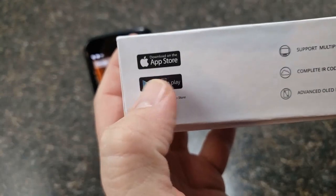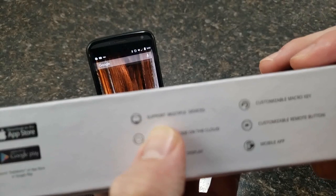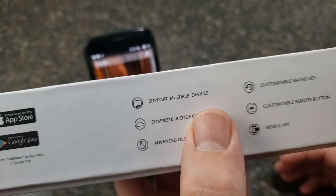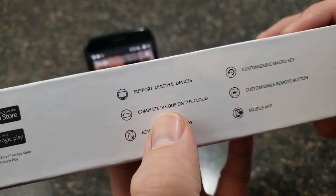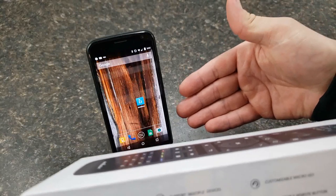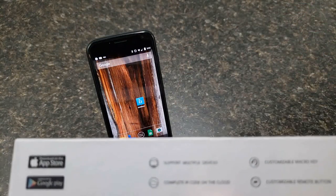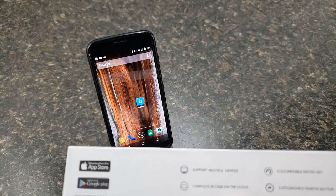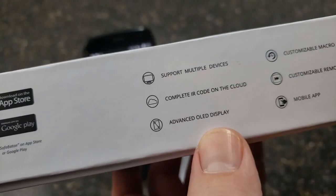The app supports the Apple App Store and the Google Play Store. You get support for multiple devices — up to 15 IR devices, which is your typical remote. It can also support up to four Bluetooth remotes. Complete IR code on the cloud: through the app you have access to SofaBaton's cloud, which has around 350,000 codes available under 6,000 brands — a pretty big library.